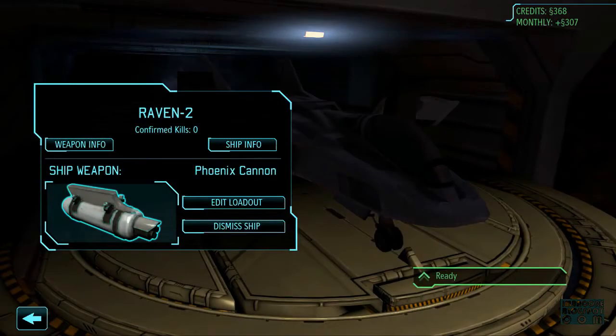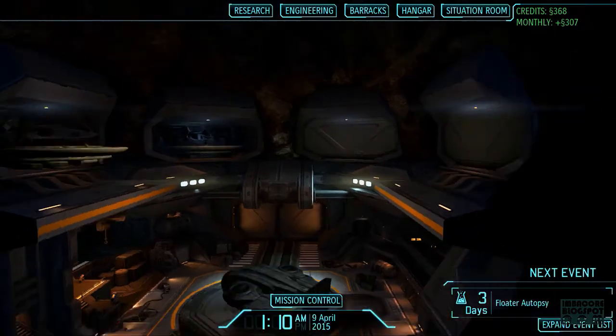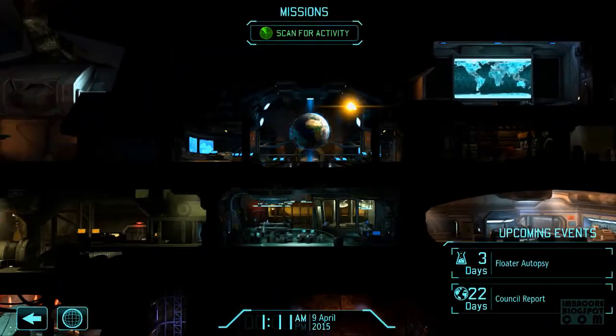Outfitting our jets with the phoenix cannon really did take out the missiles. Okay, so only one weapon at a time. Dang. Going back to Mission Control and scanning for alien activity.